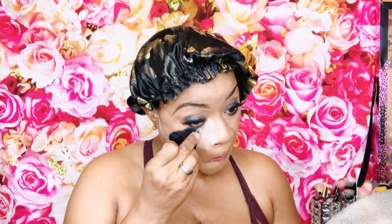I go in with my translucent powder and put it right under my under-eye area, allowing it to sit for a minute or two to get that smooth look. You can get this on Amazon. I also apply it to the bridge of my nose, my forehead, and around my mouth area.